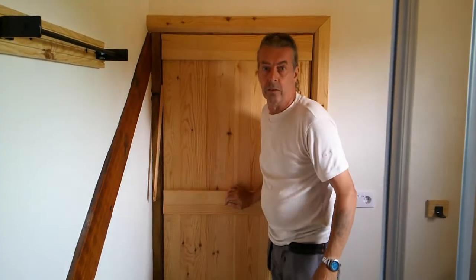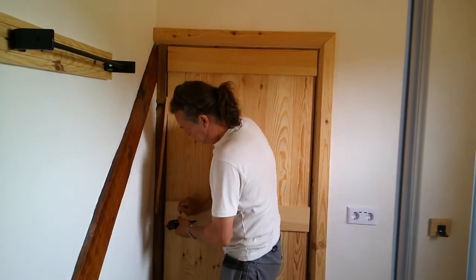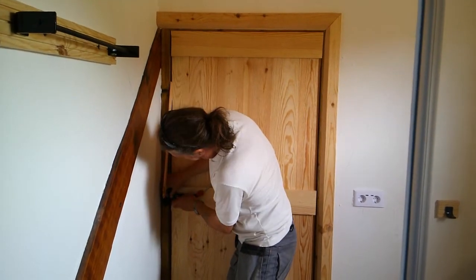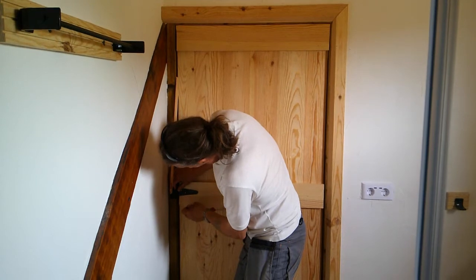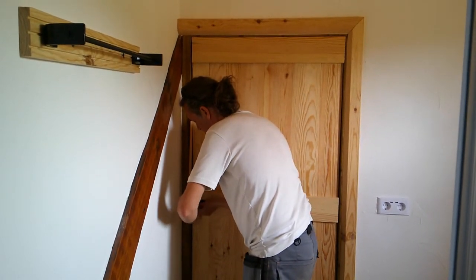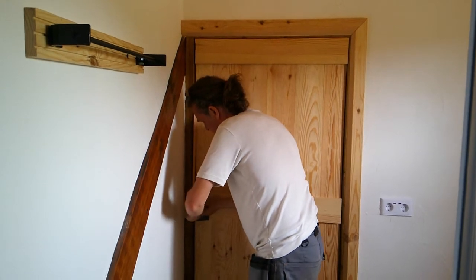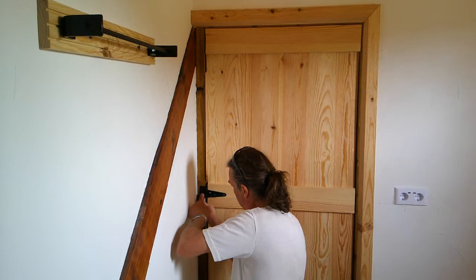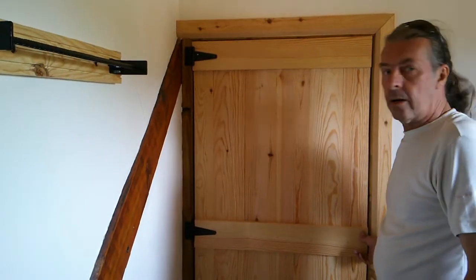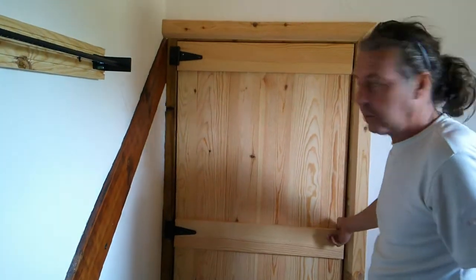It's a bit tricky to film as we're standing in the shower, but we've got the wedges in and we're fitting the hinges — doing the middle one first, just offering it up into position. We've got a couple of screws in each hinge just to make sure it works — which it does, it goes nice and cleanly. Now we'll just put the rest of the screws in.